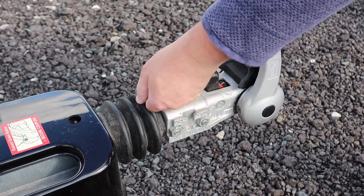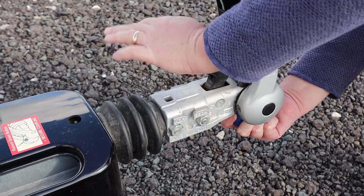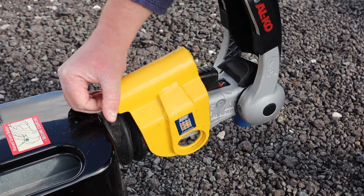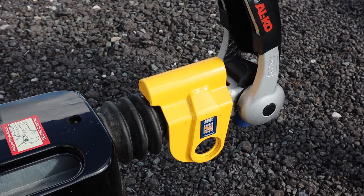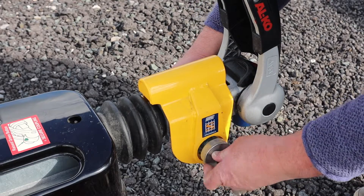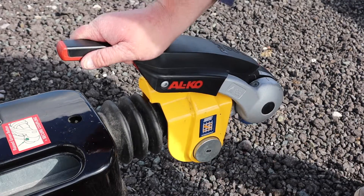Fitting a hitch lock is usually a requirement of your insurance policy. There are a number of products on the market which lock the hitch handle to prevent it being raised and stop a tow ball being inserted into the hitch head. Again, look for a caravan hitch lock which has the Sold Secure standard and make sure you fit them to your caravan whenever it's not connected to your towing car. This is a Maypole hitch lock and is a Sold Secure gold standard.